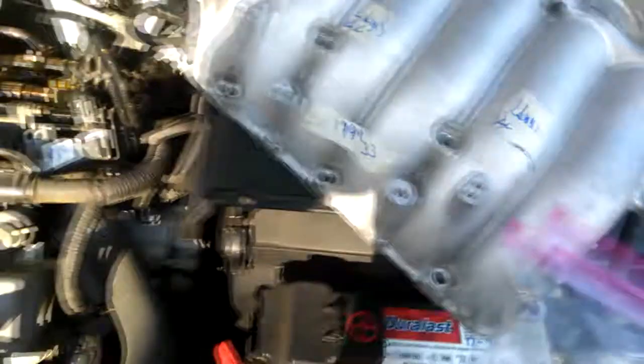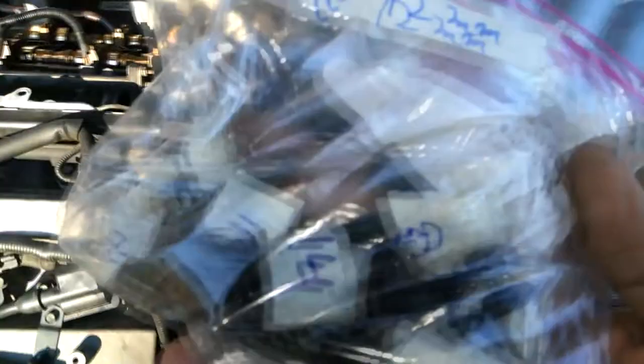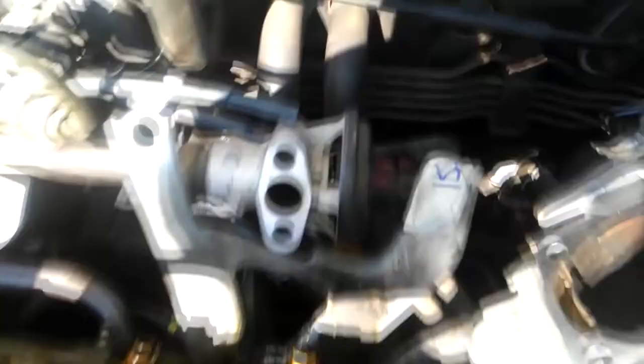As you can see, everything is well marked. Even the bolts that have been taken out are well marked so I know exactly where they go back to. Taking their advice — everything is well marked.